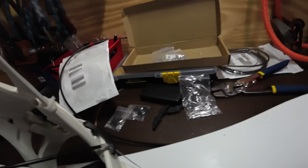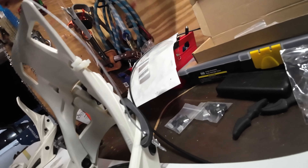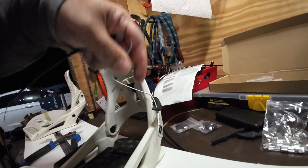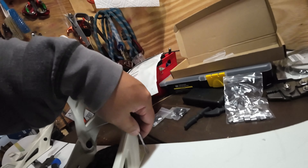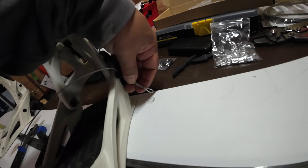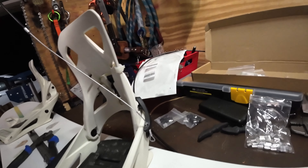That is going to come all the way through — bam, perfect. Nice and tight — if I pull on this, it's not going anywhere. I'm going to put shrink wrap on this right here to make it waterproof so the wire doesn't rust, and we'll seal it up that way. We're not ready to do that yet, so let's get back to it.